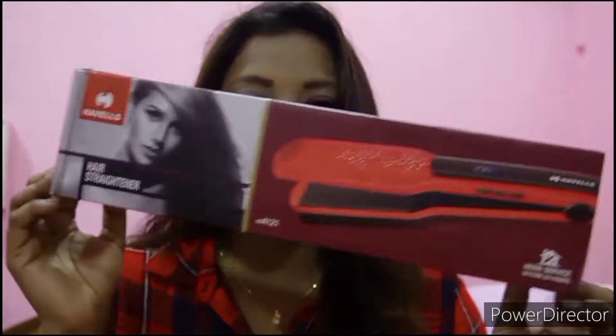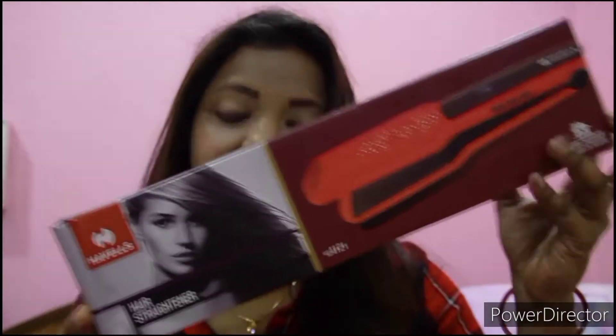Hey guys, welcome back to my channel. I hope you're all doing well. In today's video I'm going to review a new product I'm currently using — I've used it twice. This is a hair straightener from Hazel. You know I love to try new products, and this is my second time straightening my hair with this new red hair straightener from Hazel.